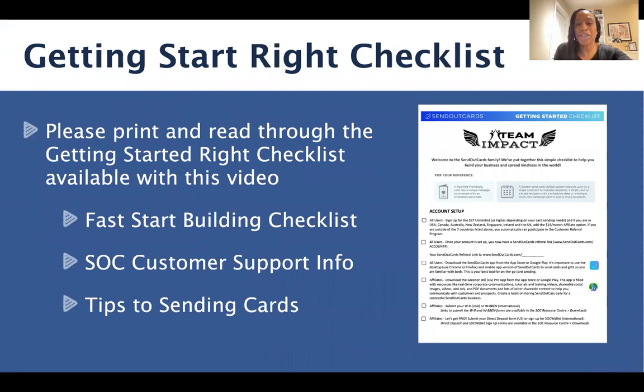One of the things we want to encourage you to do is print off the Getting Started Right checklist. This short checklist goes along with this training, but there is some additional information in this little checklist to really help you build a successful business. I encourage you to print this off, keep it somewhere on your desk where you can see it daily, because it does have some quick tips to success. There is the Fast Start Building Checklist, the Send Out Cards customer support info, as well as some tips on how to send cards.